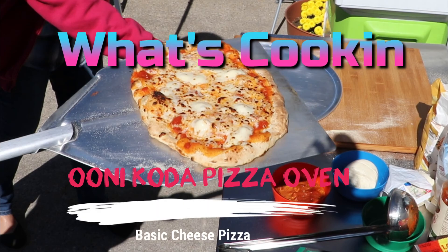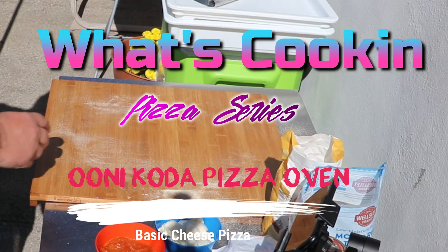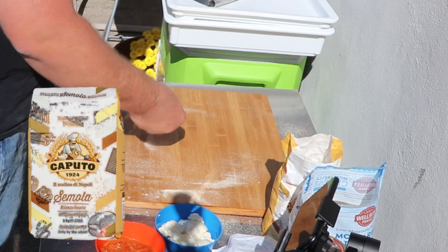Welcome to What's Cooking. Today we're cooking a basic cheese pizza on the Ooni Koda pizza oven in under a hundred seconds.